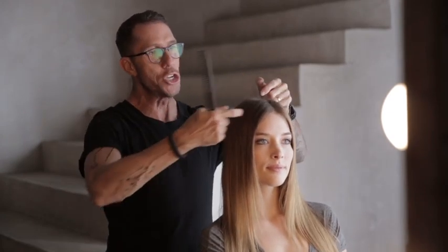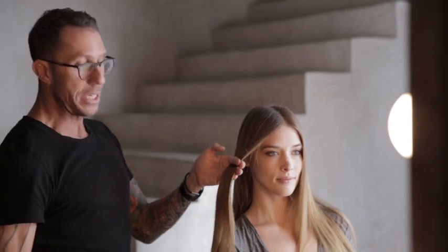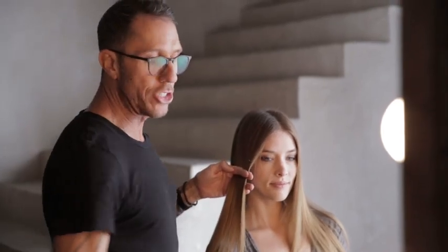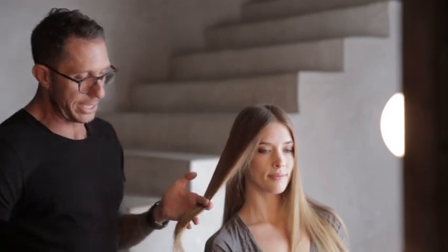I don't like to flat iron from the root. I like to flat iron pretty much from about two inches from the root down. Living Proof Straight is a heat protecting spray — it helps protect the ends from the heat as well as adds shine and protects the hair.